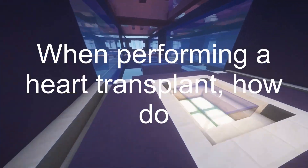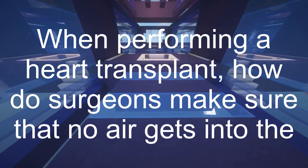When performing a heart transplant, how do surgeons make sure that no air gets into the circulatory system?